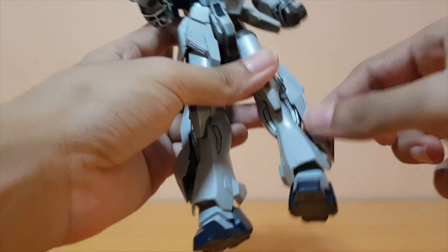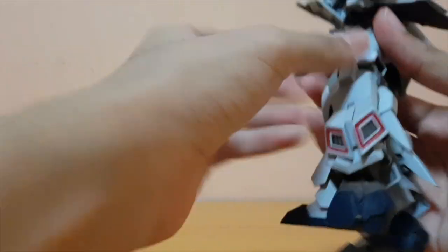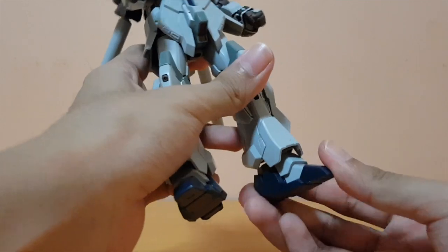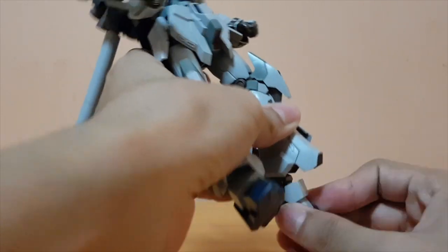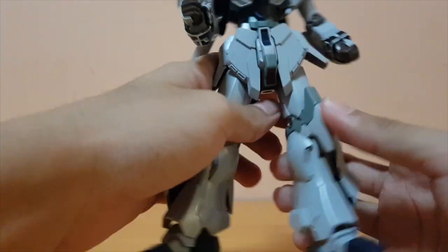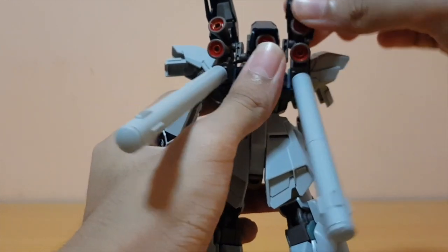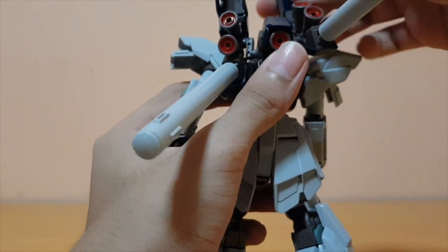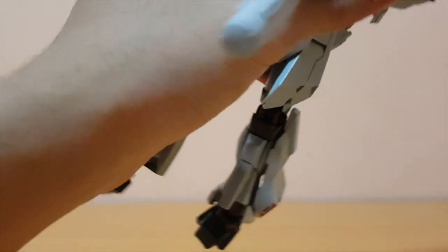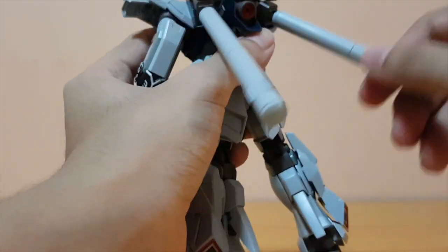The thruster here on the legs can move, although this one is a little bit more loose than the right leg, which is kind of weird. The thruster here can move just ever so slightly. The foot is on a ball joint, so it moves front and back, side to side, and can rotate. The backpack has two options for articulation — there's a ball joint on the base so it can move up and down, and there's a swivel on the backpack. The fuel tanks are also on ball joints.